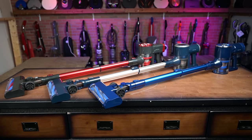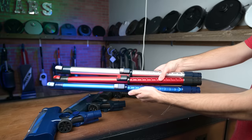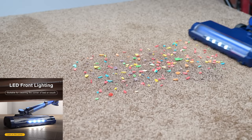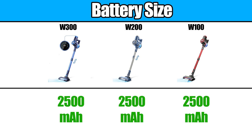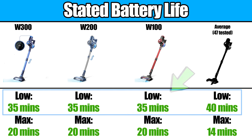For example, they all have the exact same floor head design, but with different colors. They have the same retractable wand. They have the same basic bin design, which empties from the bottom with a capacity of 1.2 liters. They all have a bright bank of LED lights on the floor head, a feature that is more useful than you might think. They all have the same size battery and same stated battery life on low power.